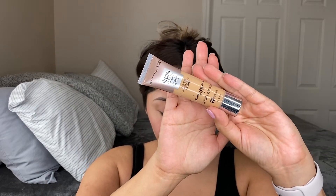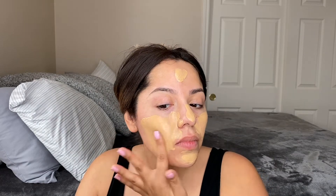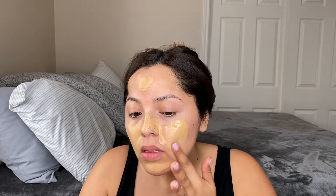Up next for foundation, this was like my holy grail over the summer. I used it a lot mainly because it has SPF 50 — it's called Dream Urban Cover. It's pretty full coverage and I use the shade 128 Warm Nude. I'm pretty yellow-toned so I try to match my undertone. I just go ahead and put a good layer on and blend it out with my ELF sponge.